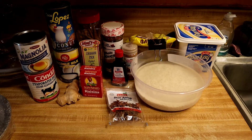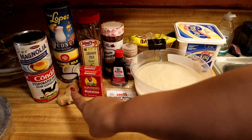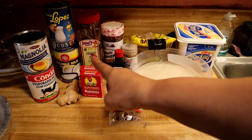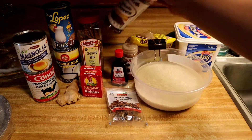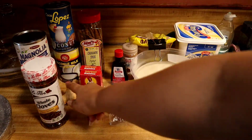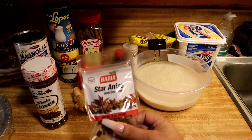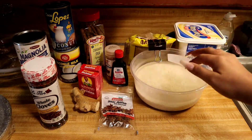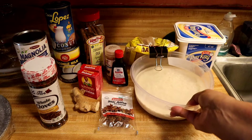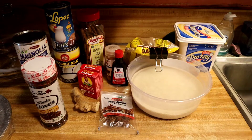Hi everyone, today I'm going to be making arroz con dulce. The ingredients I'll be using are condensed milk, evaporated milk, cream of coconut, regular coconut milk, cinnamon sticks, whole cloves, raisins, a piece of ginger, vanilla extract, star anise, cinnamon, brown sugar, butter, rice and water. My rice has been sitting in water for 24 hours, so let's get started.